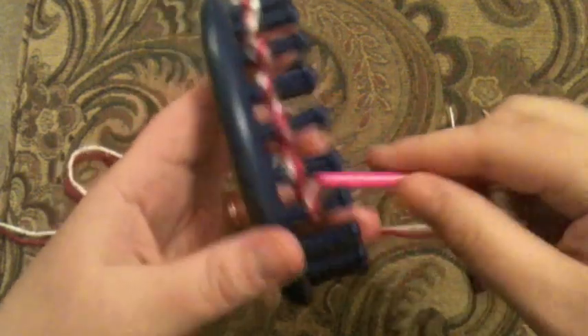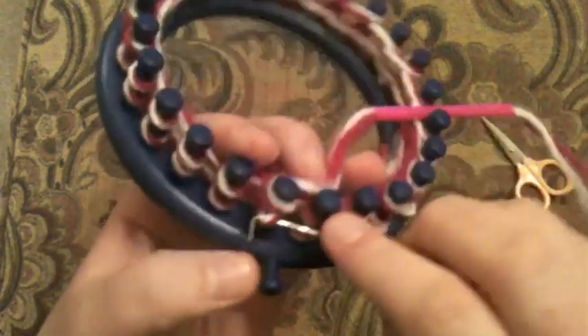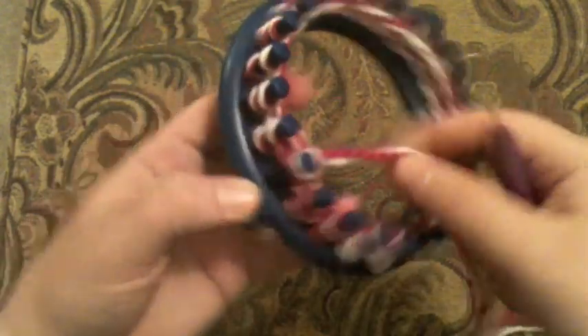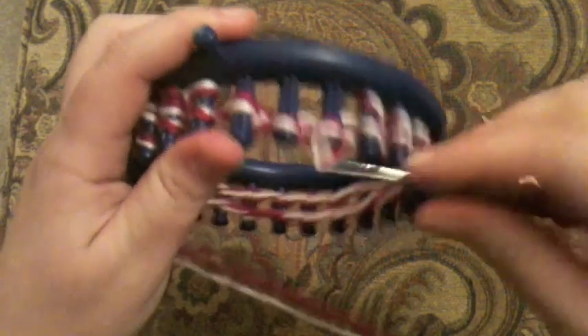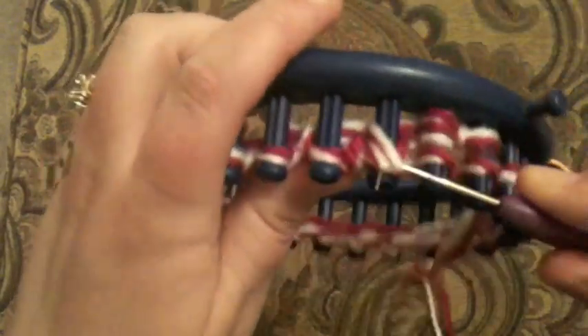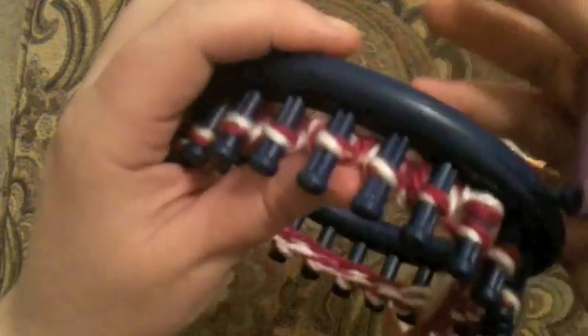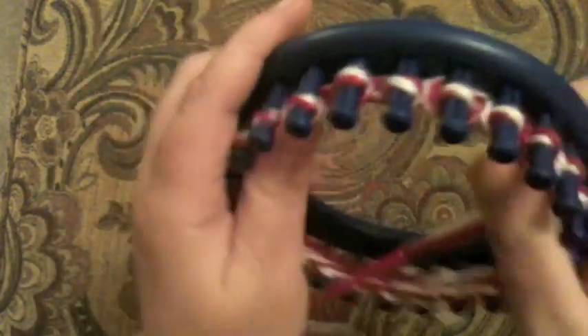Wrap all the way around the loom, then come back to the beginning and do it one more time around. Once you've gone all the way around, lock this in by lifting the bottom loop up and over the last one — then it's not going anywhere. Turn it around and knit off, or knit over, going all the way around and back again. Lift the extras up and over. We're going to do a classic beanie today, and all this will get tucked inside your brim when we fold it over.